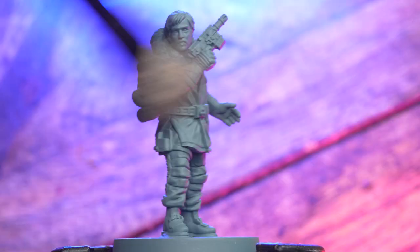Starting with Cassian, first of all we're going to use Rakar Flesh and we're going to do a heavy dry brush all over, paying special attention to the face and gloves.